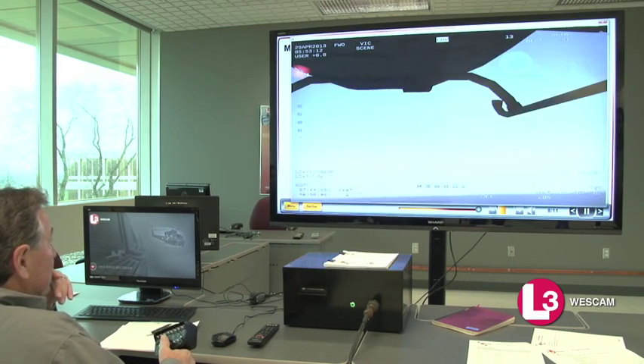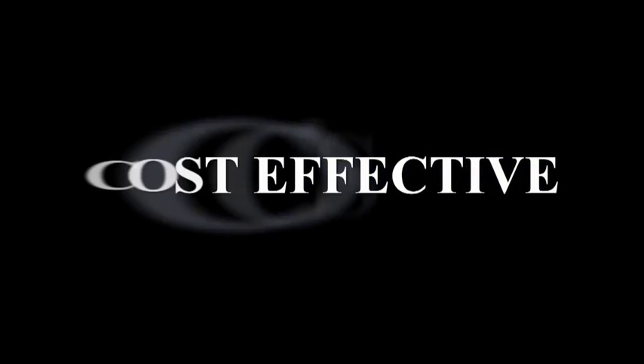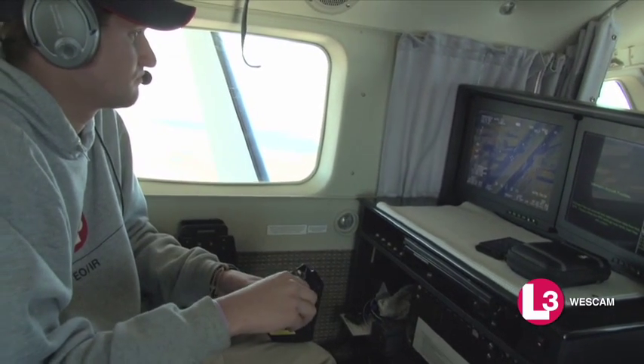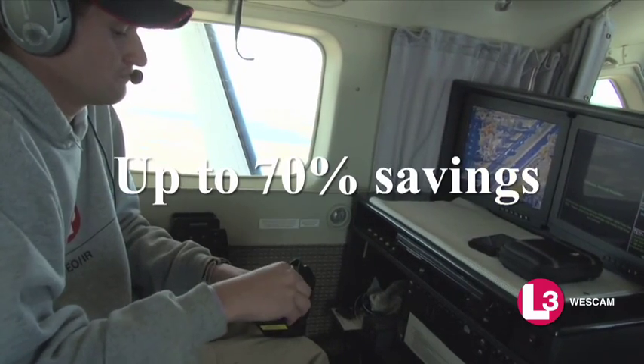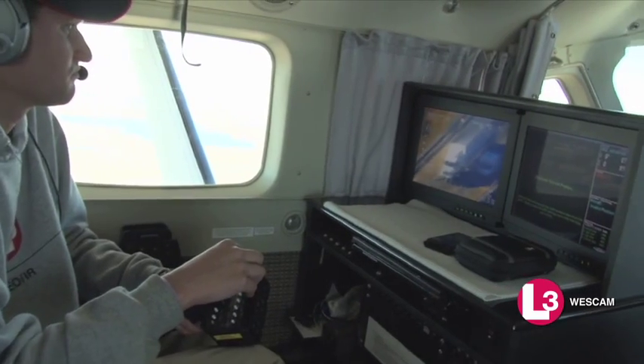Simulation training is right for your organization. WESCAM's MX-SIM is cost-effective, providing drastic cost savings by reducing the actual flight time required for operational training. Studies show that savings can be up to 70% depending on the platform and student class size.